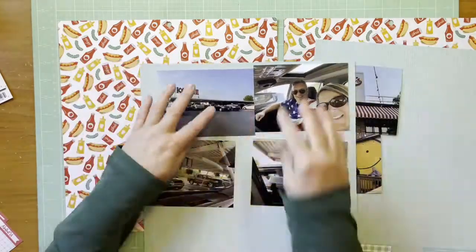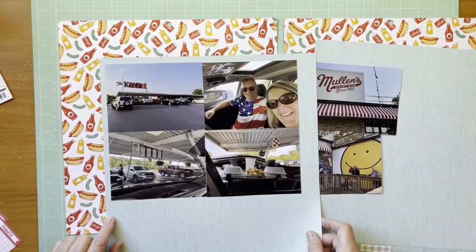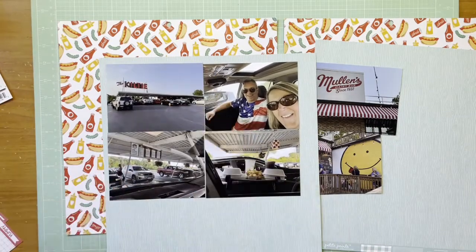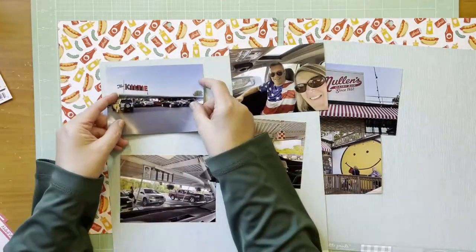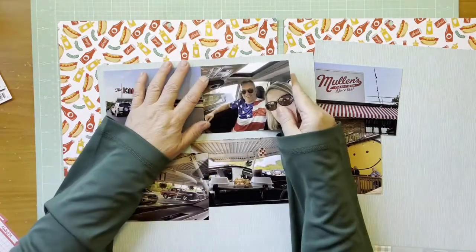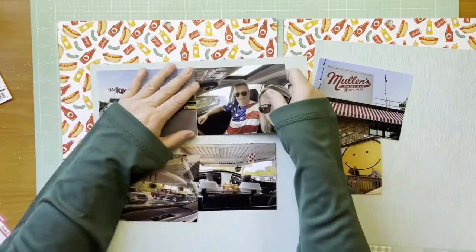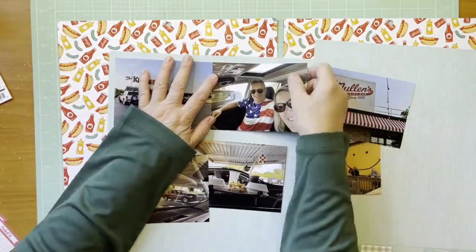Hey everybody, it's Kelly and I am back with another two-page Tuesday layout. I'm using this very busy background hot dog paper which is from the Die Cuts With A View Good Eats pad, which is definitely a few years old so I don't think it's even available anymore. I bought it on clearance at Joann Fabrics. I'm going to mount that on green paper from Doodlebug Petite Prince — it's the pistachio buffalo check wood grain, and that really picks up the color of the pickles in the background.